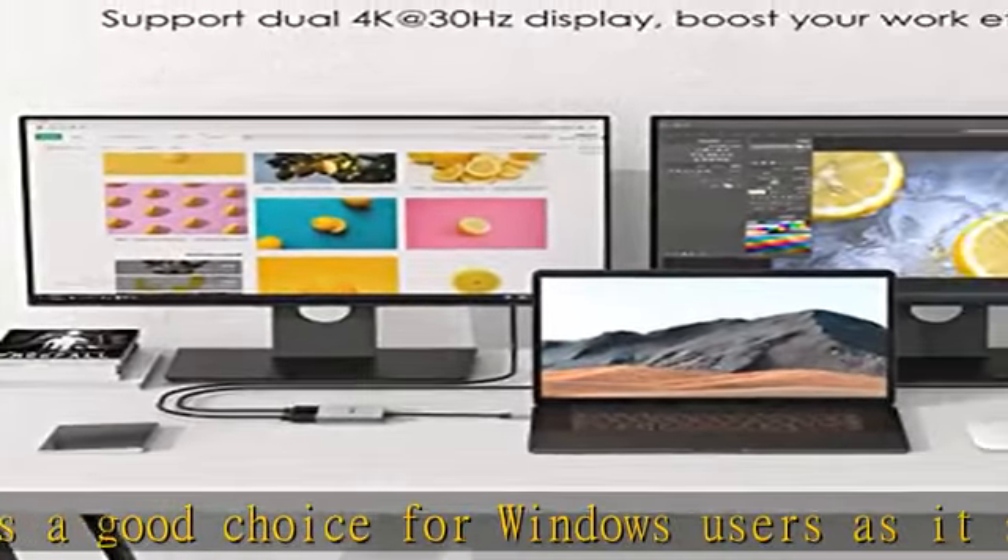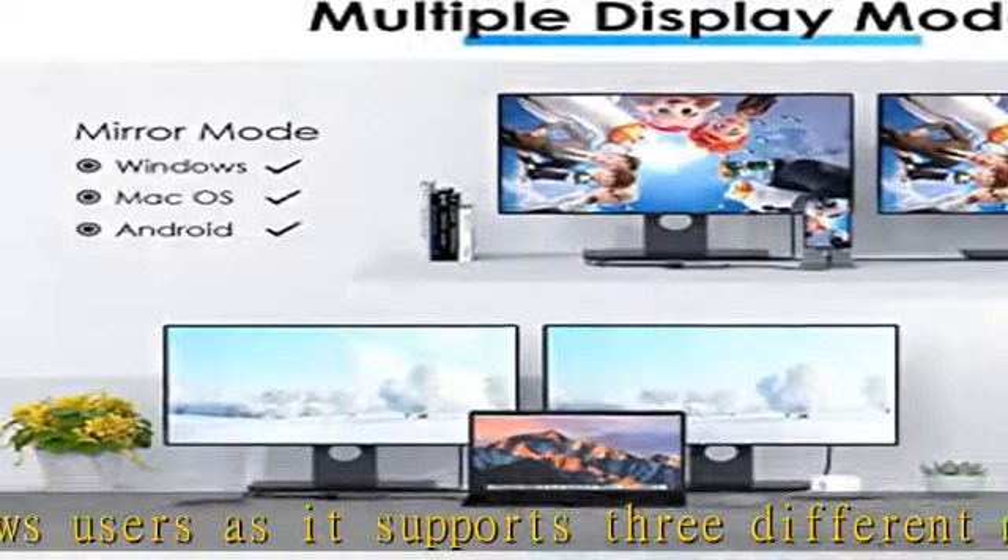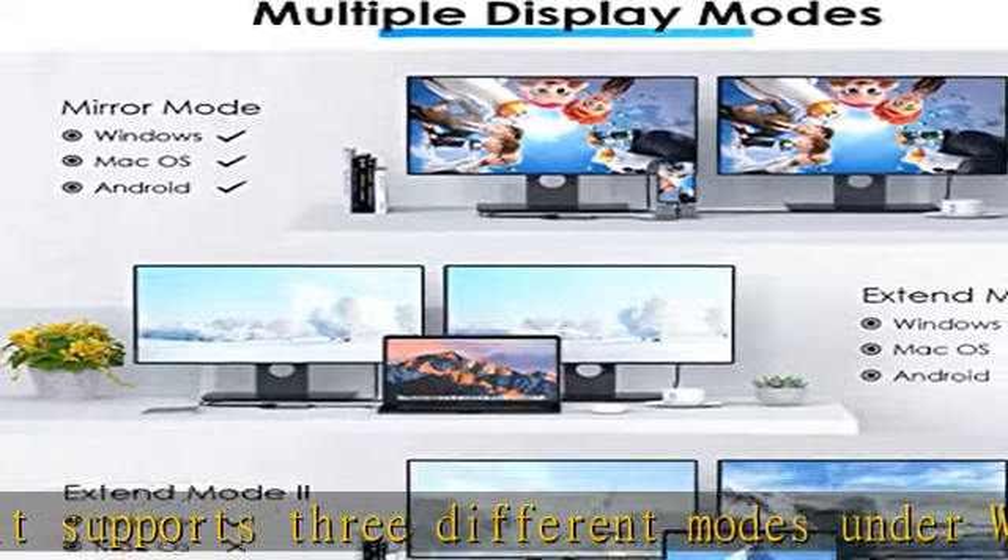Note: please make sure that your laptop, monitor, and HDMI cable support 4K or 60Hz. Otherwise, the output will not be 4K or 60Hz. The actual resolution depends on your device and video source. Plug and play with premium quality.